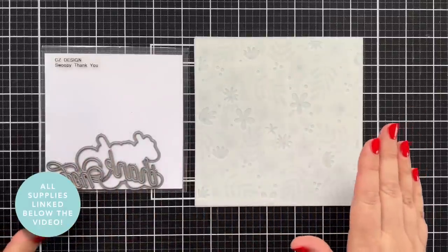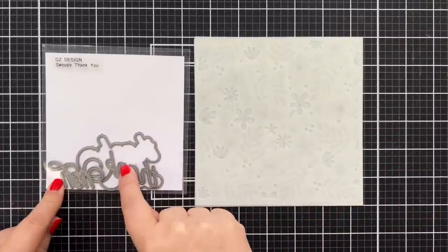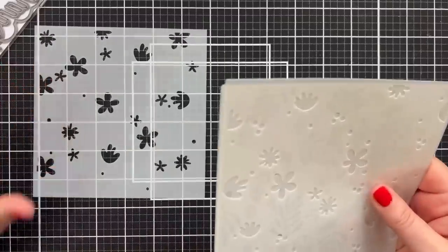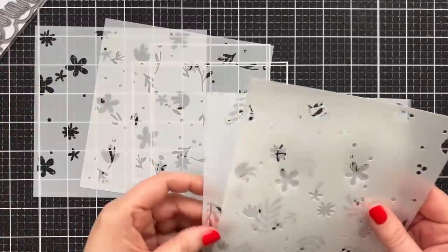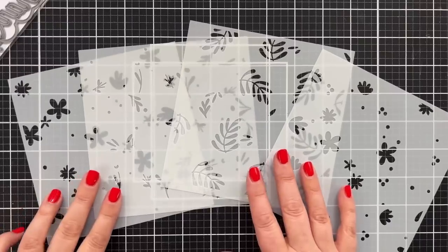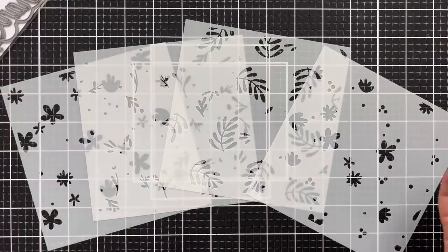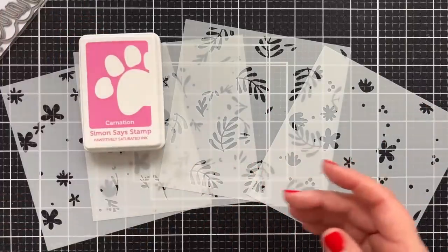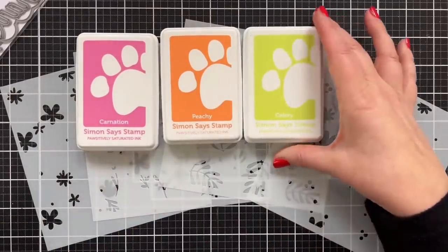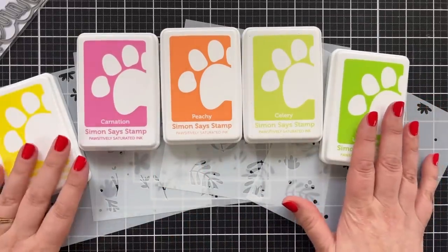Here's a look at the two key products I'm going to be using today: an old thank you word die called Swoopy Thank You, and then this new layered flowers stencil set. I love these types of sets because I don't love to color, but I think it's really cool when you can use stencils and pick some inks to create a beautiful background. I've pulled some inks here - a little carnation, some peachy, celery, limelicious, and lemonade.